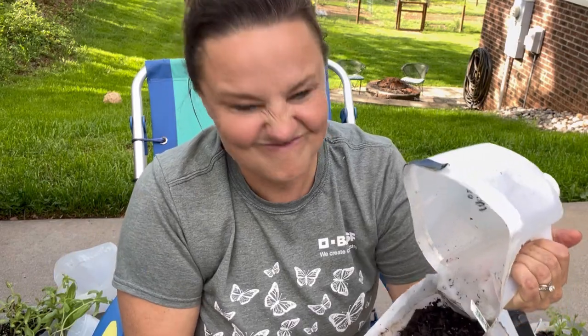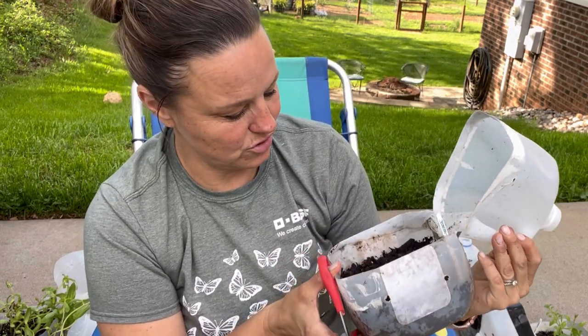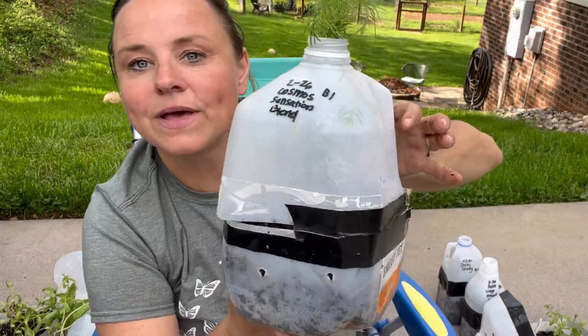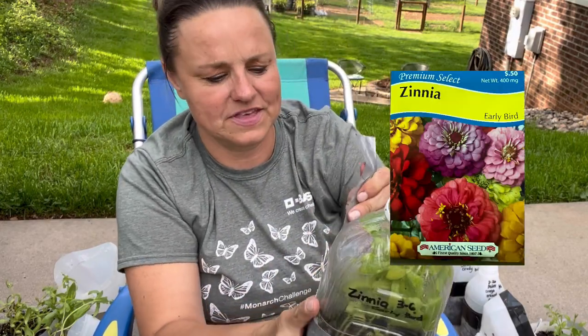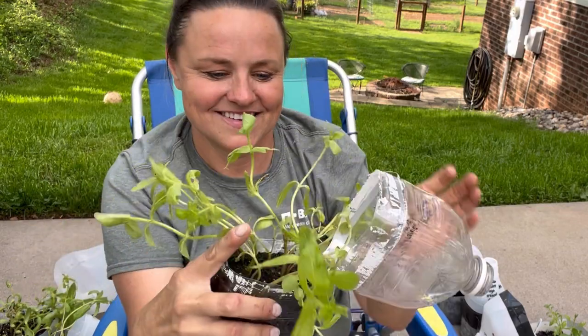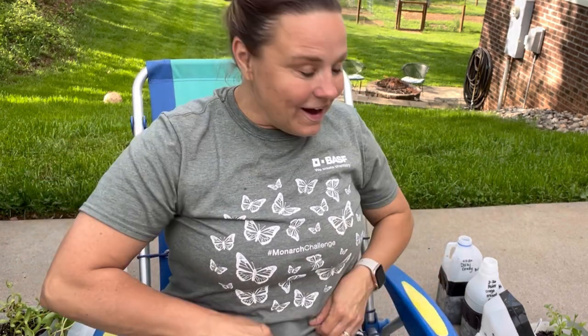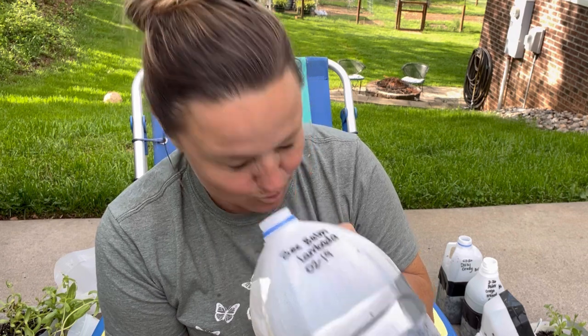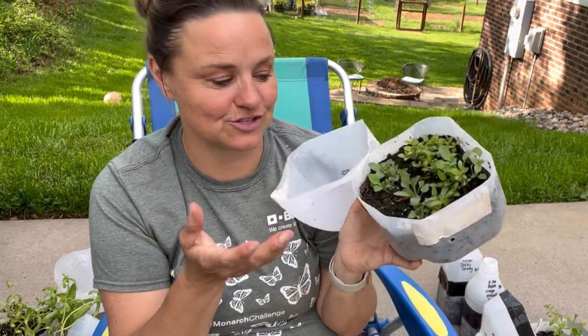Yellow cone flower — probably shouldn't have opened it. It didn't do so good, but maybe it will now that it's open and the temperatures are warm. Cosmos sensation blend — they look so good. These are zinnia early birds — I did another container of these. Yes! And the very last one is my favorite plant, the one and only B-bomb lumbar. Well, it doesn't look as good. That's okay — hey, it's plants, right?